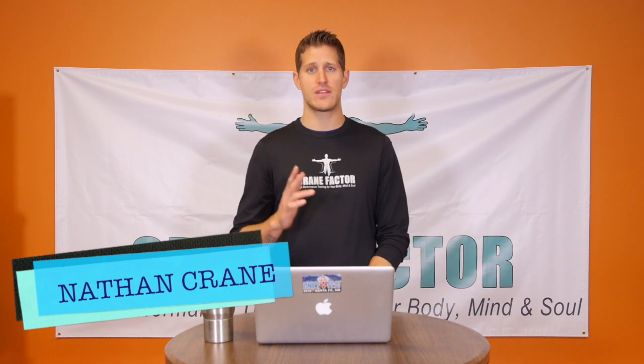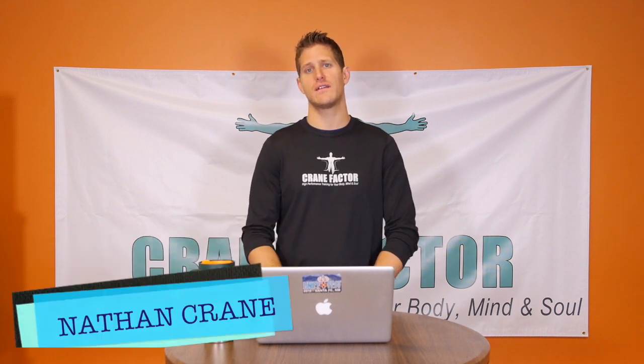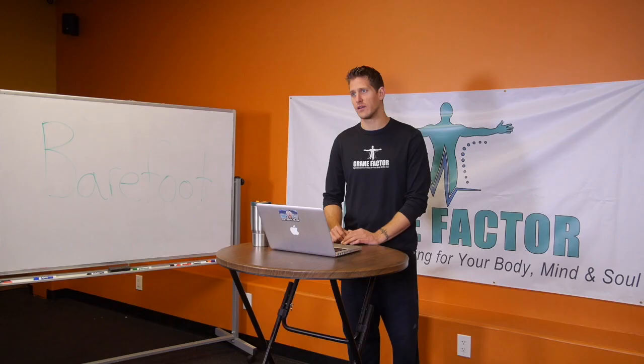Welcome to Fitness Friday. I'm Nathan Crane with Crane Factor, where we bring you leading-edge information, products, and training on living a healthy, fit, and inspired life.